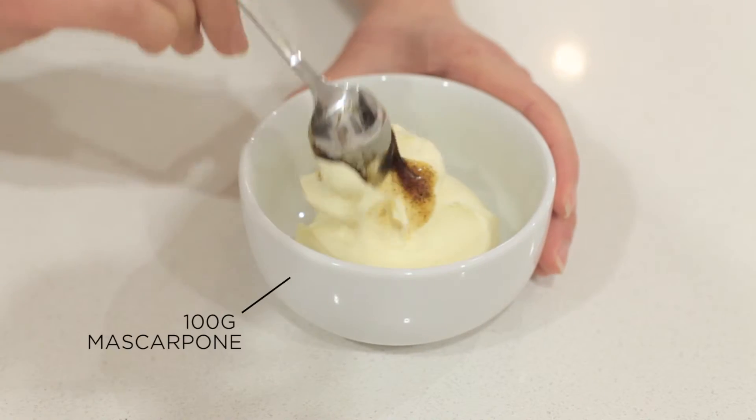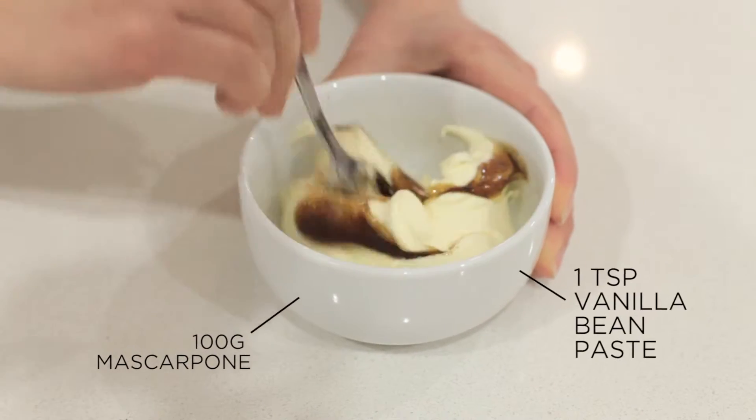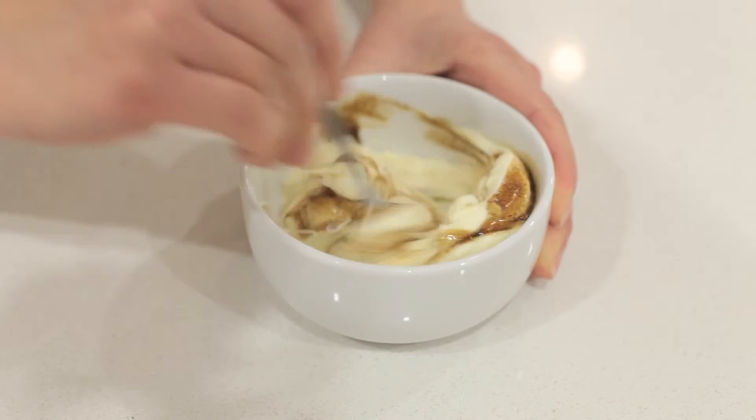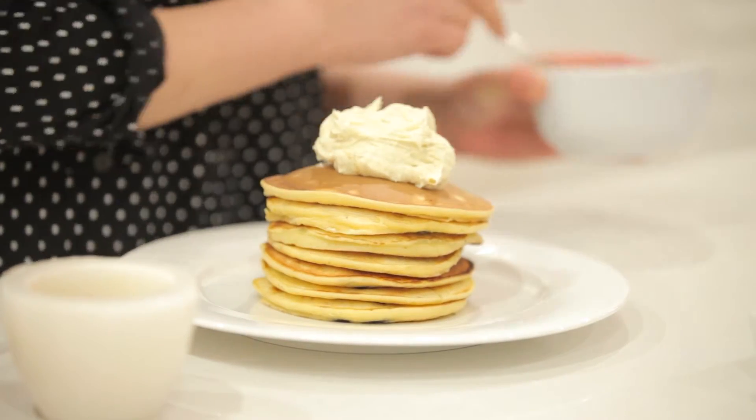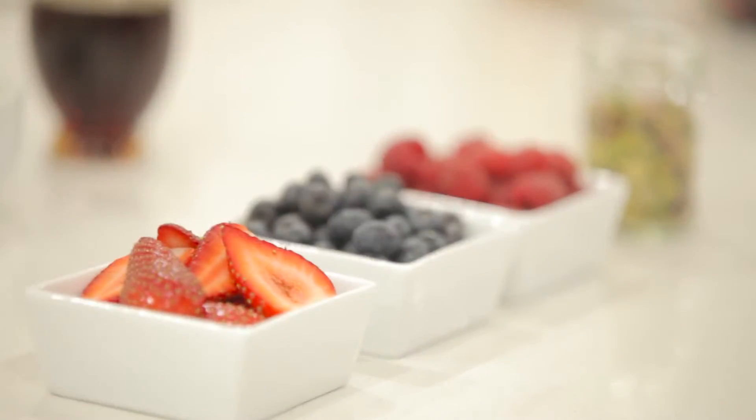Let's cook some pancakes! Our pancakes are ready and you can have them with whatever you like, but today I'm having mine with vanilla bean mascarpone. I mixed 100 grams of mascarpone with one teaspoon of vanilla bean paste. Put a generous dollop on top of the pancakes and top with some fresh berries.